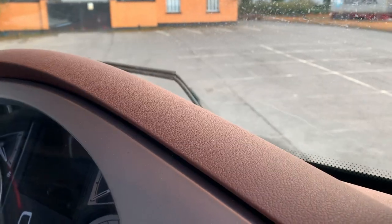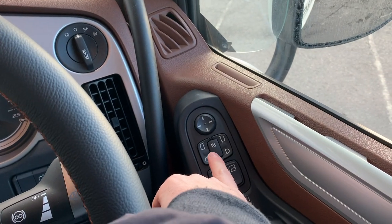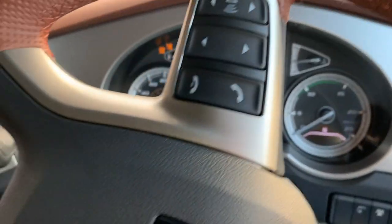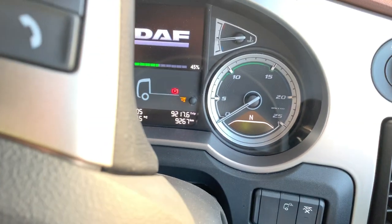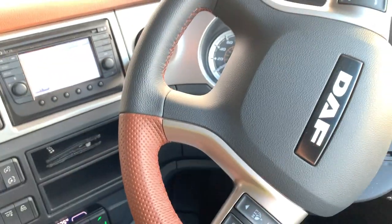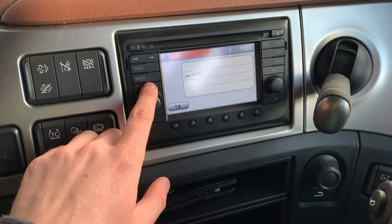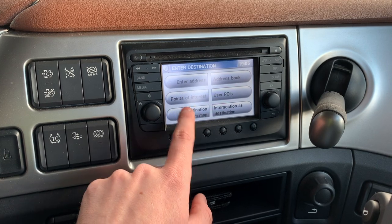We climb up into the cab — lovely DAF embossed logo on the steps — four steps up and we're greeted with an absolutely beautiful brown interior. We have a brown and black leather steering wheel, brown and black door cards, window switches, mirror adjustment, heated mirrors, and a light switch. Turning on the dash — this truck has done 9,267 kilometres. I got it just under 4,000 kilometres in, so I've been a busy boy over the past two weeks.